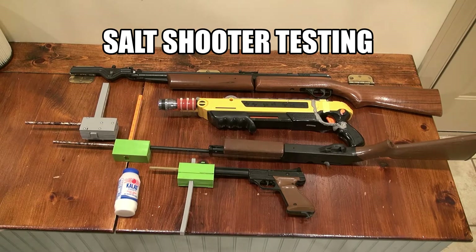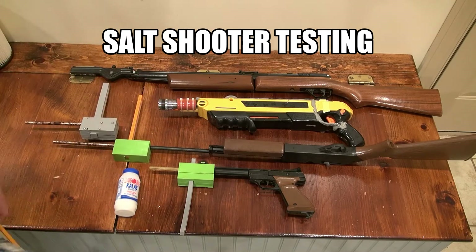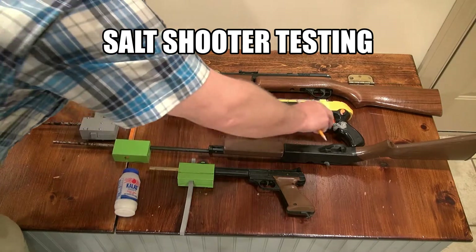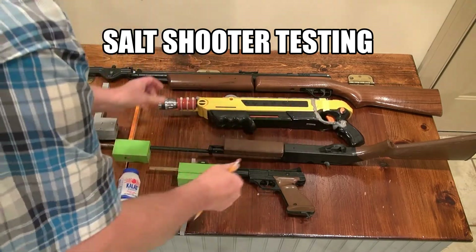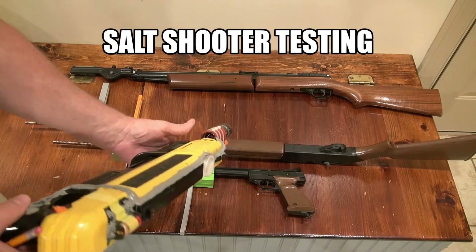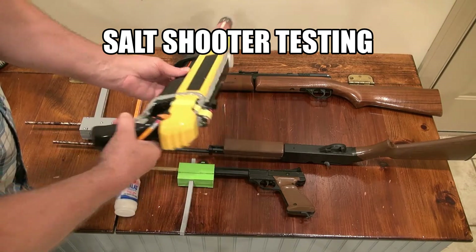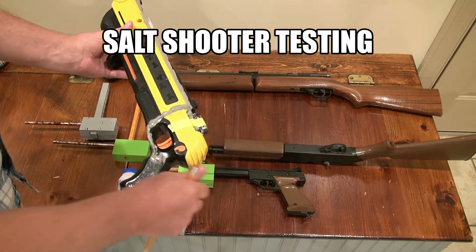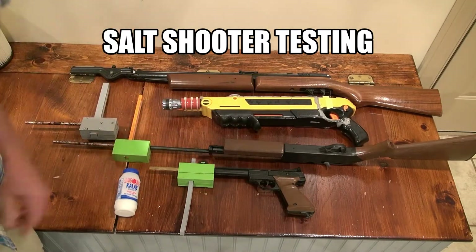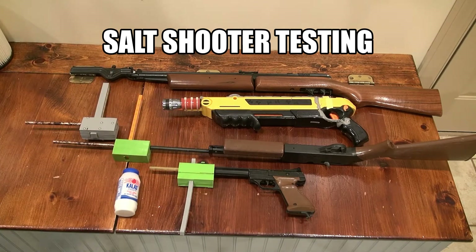I also have a Bug Assault here that I've used for many years. I've converted it — it's got a flashlight, a push-button activator, and I also screwed off the safety so I don't have to actuate it every time. I shoot slugs at night a lot with these.